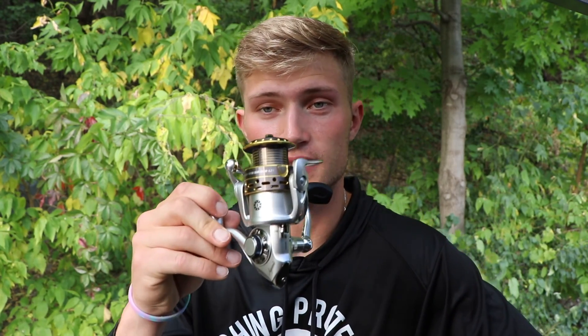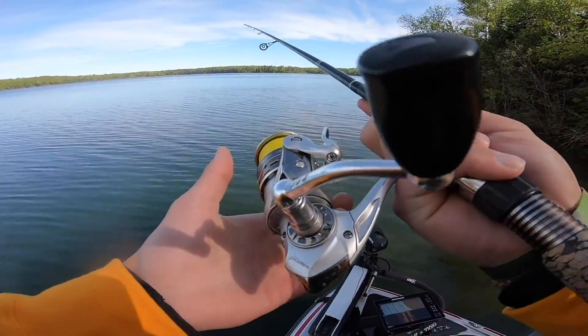Super excited to get this size 30 set up on my hair jig and drop shot rod. Looking forward to using it in future videos and hopefully getting some good content for you guys. Appreciate you watching — good luck on the water, take care!